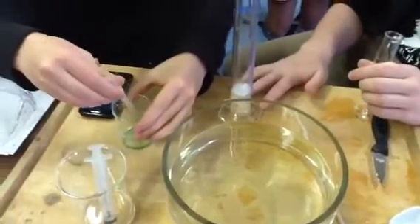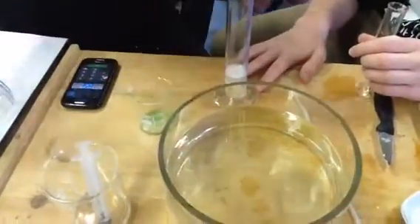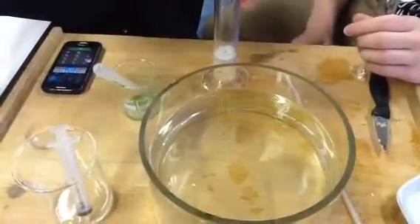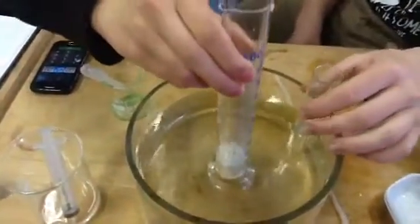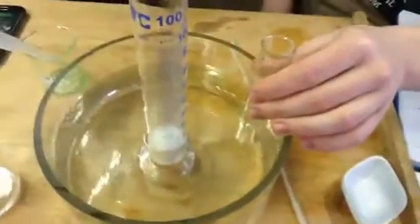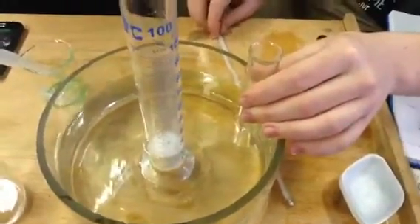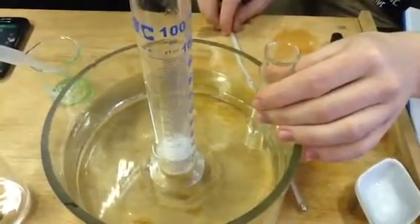And now you're going to add the one drop of washing up liquid. Now, Dylan, in that buoyant shape here that you're holding inside in the water bath, what does it contain? Hydrogen peroxide.